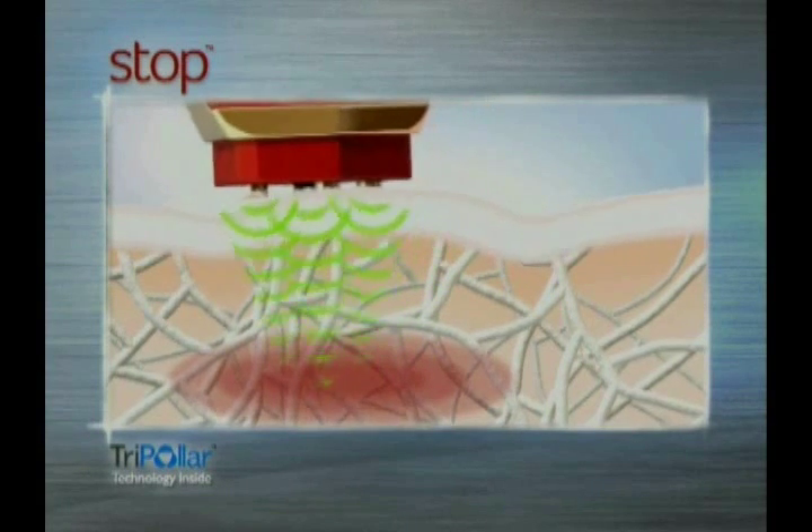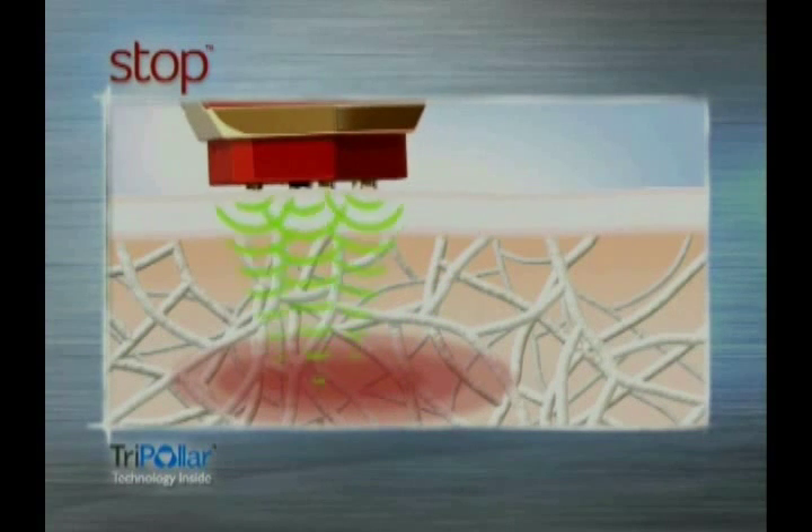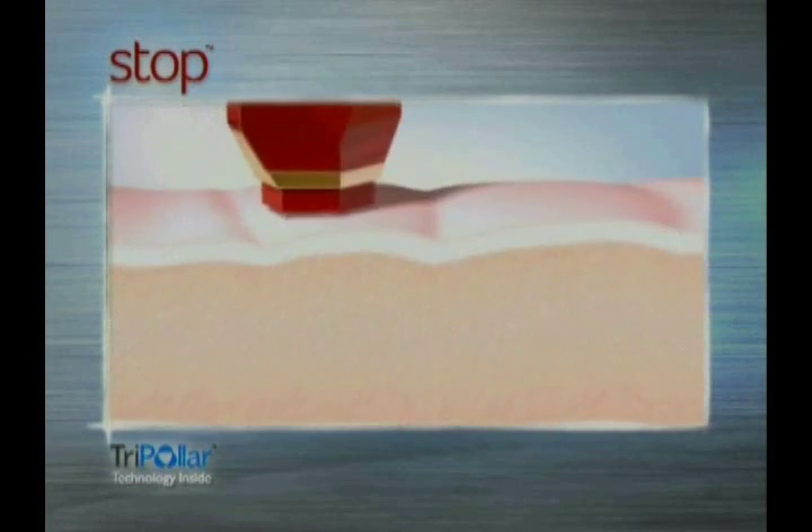Tripler technology focuses beams of energy which produce heat deep down in the dermis. This energy builds up, tones, and activates the production of new collagen and elastin fibers, which are responsible for keeping your skin smooth and supple.